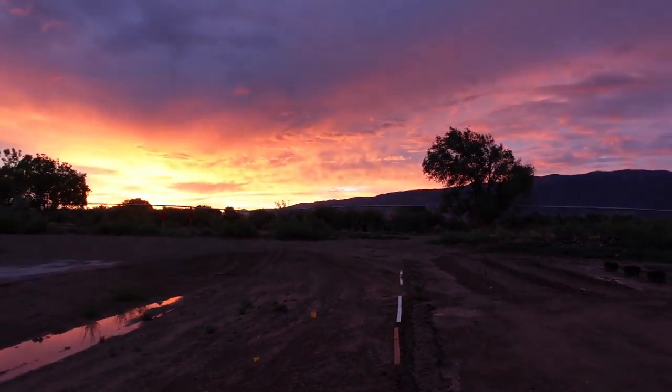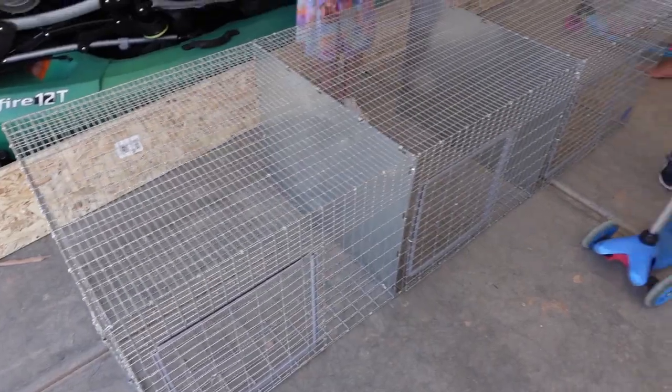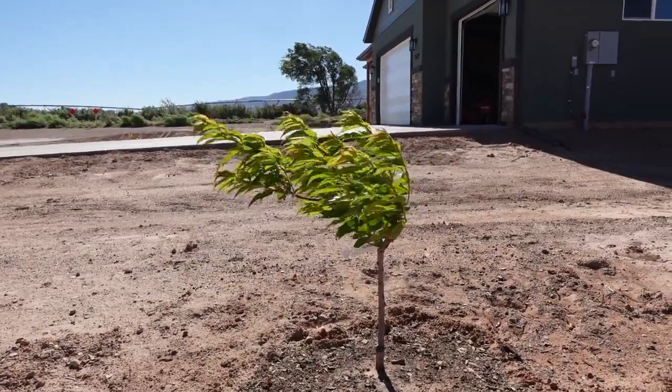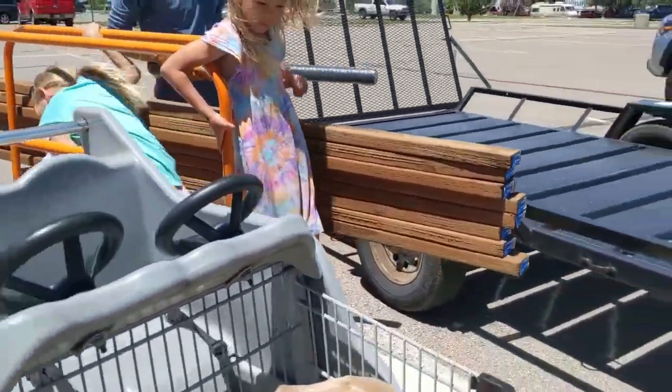We will be building our rabbit hutch — it's time to put our third car garage stall in use. This was the stall we were planning on using as a workstation, so today's the perfect day to do that because it is so windy. We've been having high wind warnings all day, so it's nice to be in the garage. The wind's coming from the south and our garage opening is in the north, so it's not blasting us with wind.